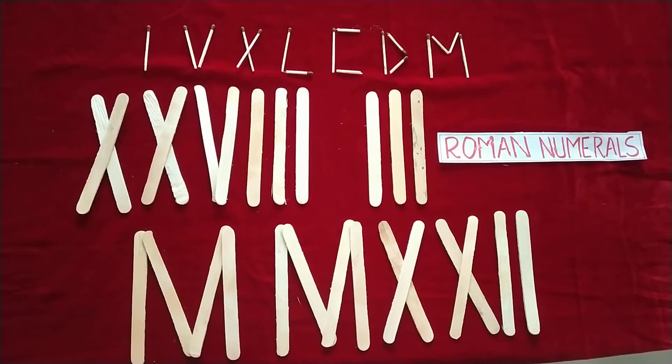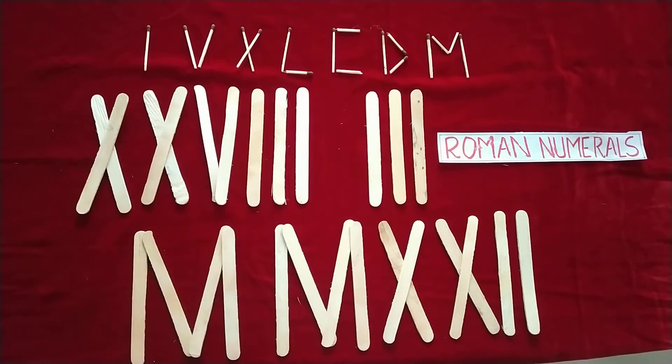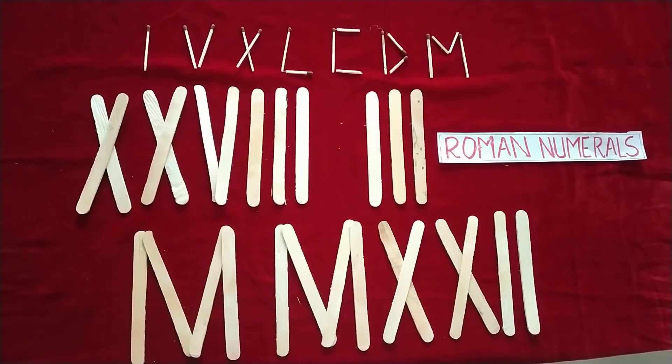Hello friends, today's topic is Roman numerals. We can use matchsticks to make Roman numerals. This video is specially for teachers — they can ask students to make Roman numerals on chart paper and stick them in the classroom.